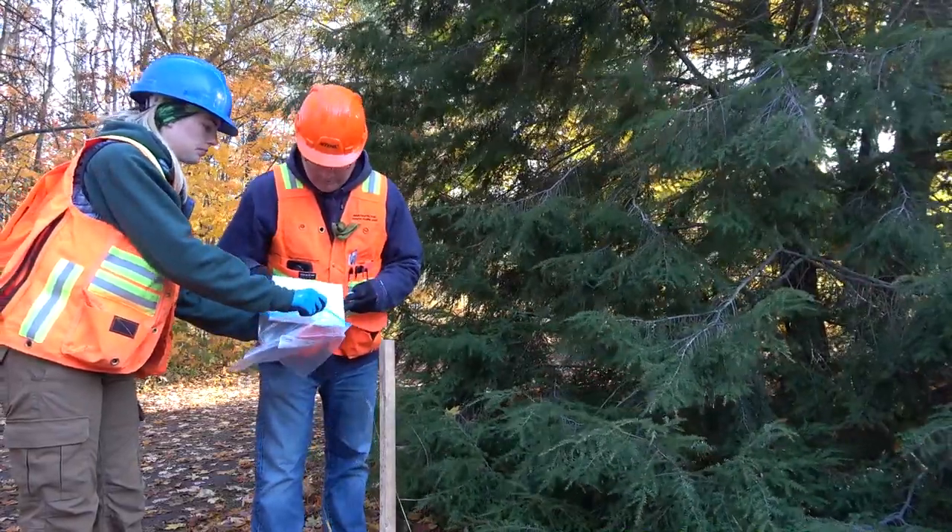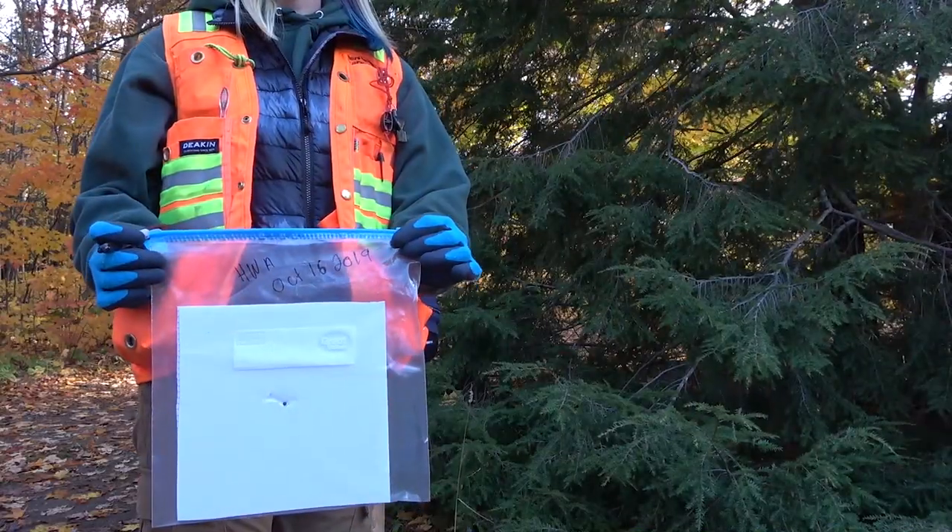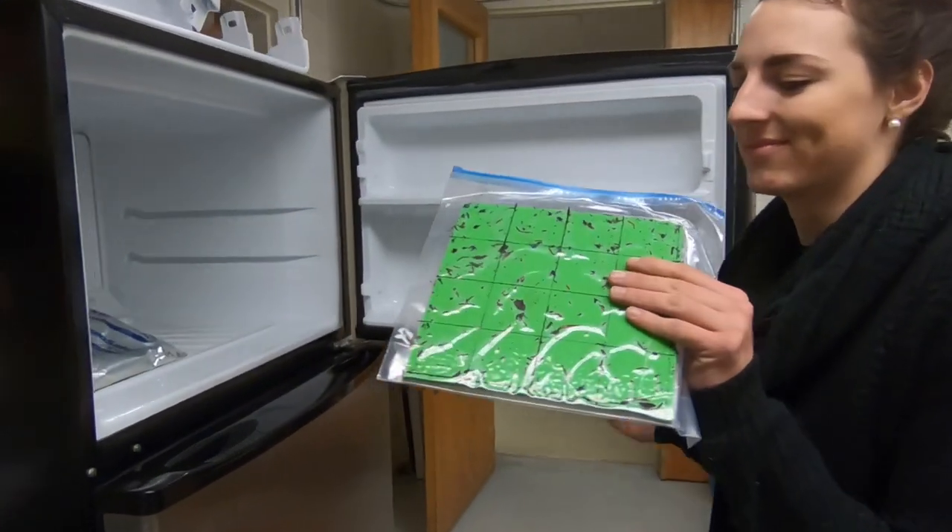When the traps are done, we put those in ziplock bags. The traps should be kept frozen as soon as they're brought in from the field. This preserves any insect samples on there.